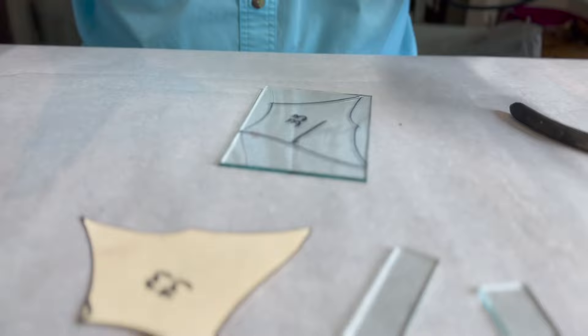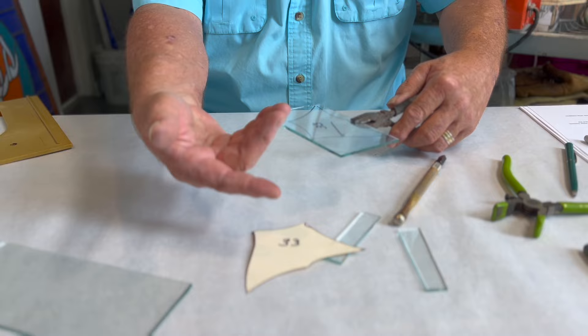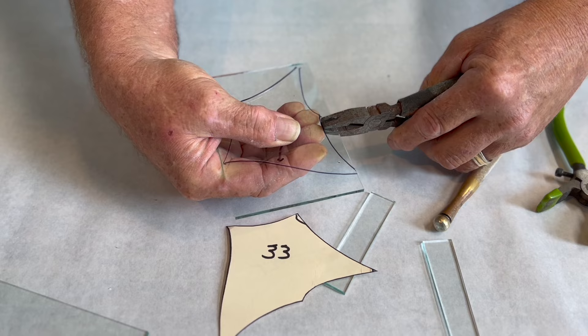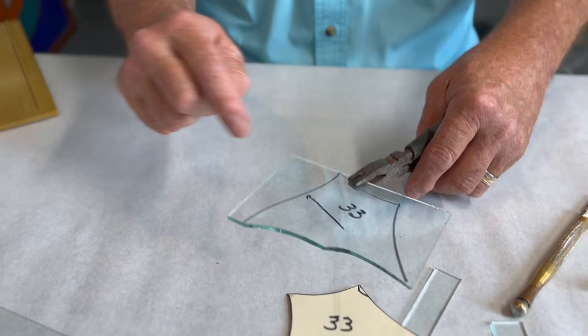We have five scores to make for pattern number 33. The first thing we're going to do is start right here. Ed always takes his fingers underneath the score and pulls down and away — down and away — just like that. Turn the glass, come up to the top. That's going to free up space for you. Remember: down and away.